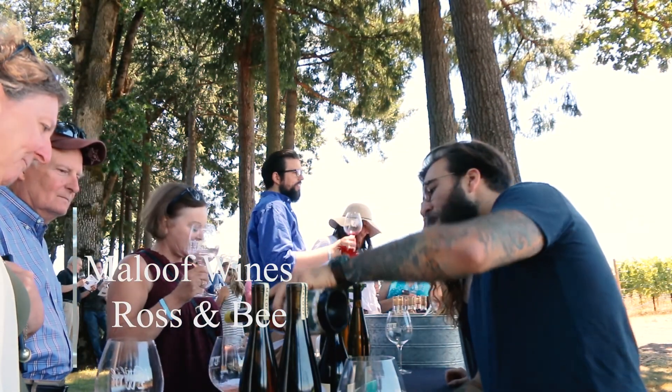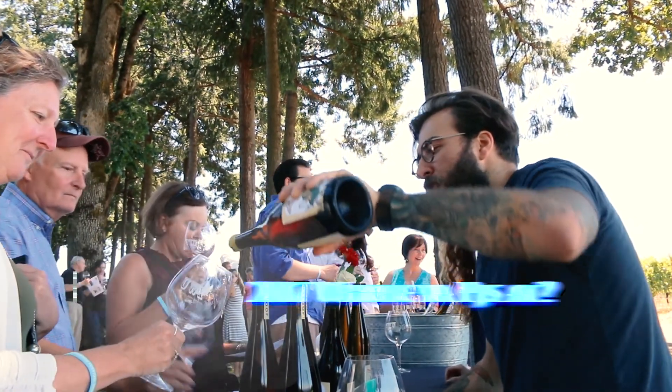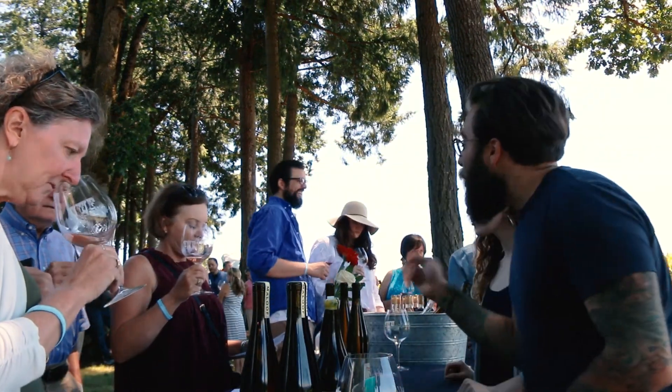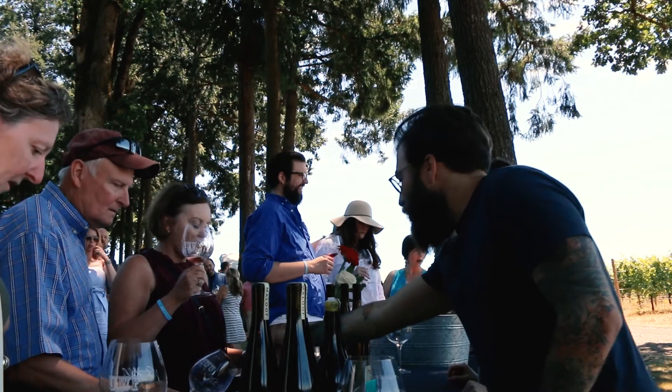So the next line is our fun little spring blend — actually that one's a little out of order, sorry. So we're skipping to the PJs.